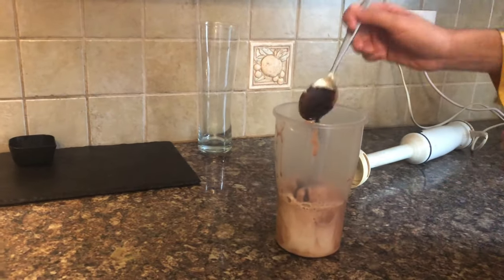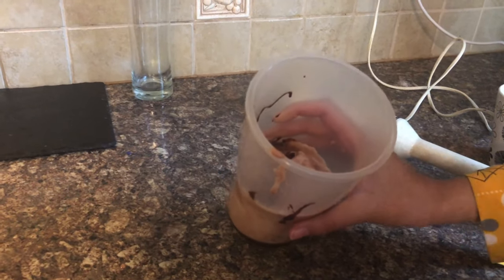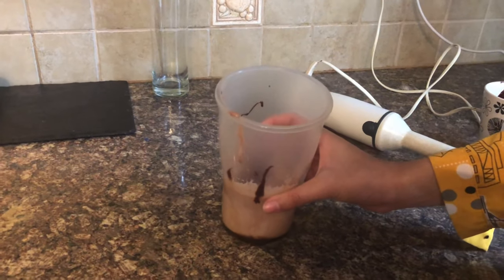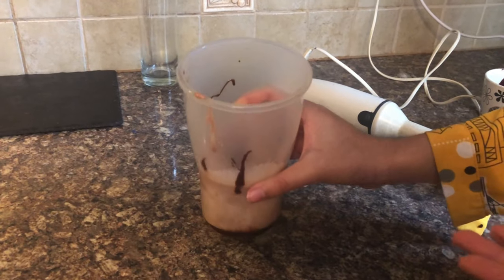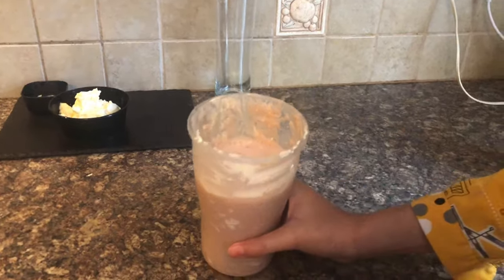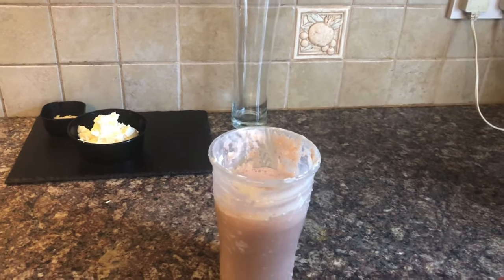Now we are going to blend it. I think I like the way it is, so we will blend it and then we will assemble it. Let's go.